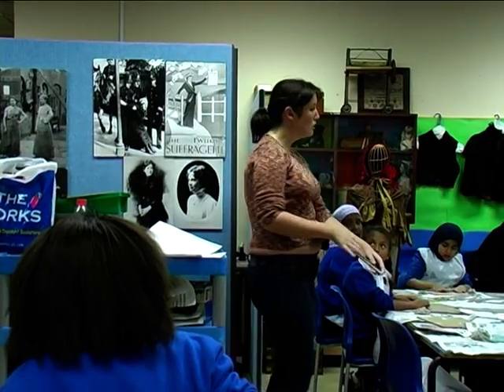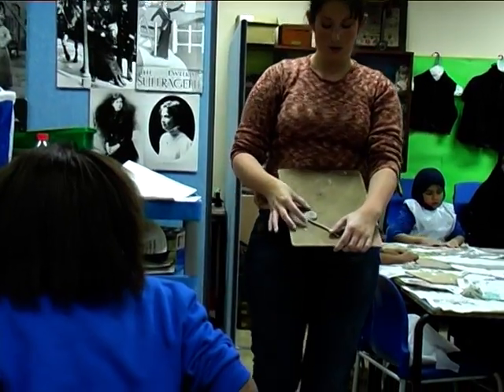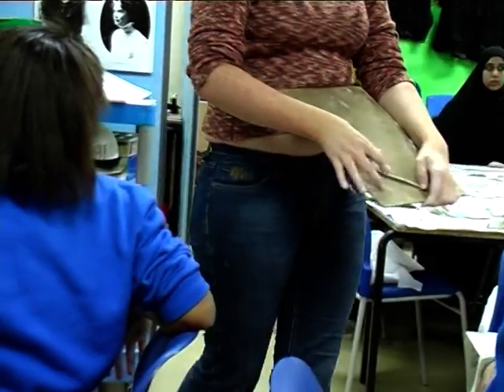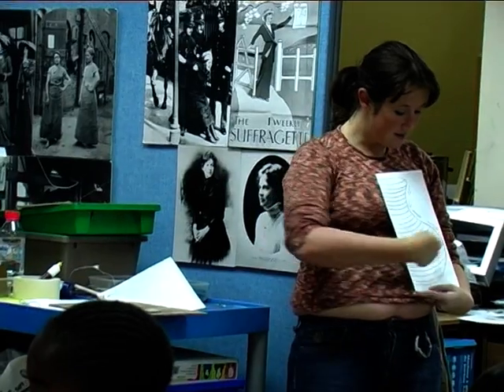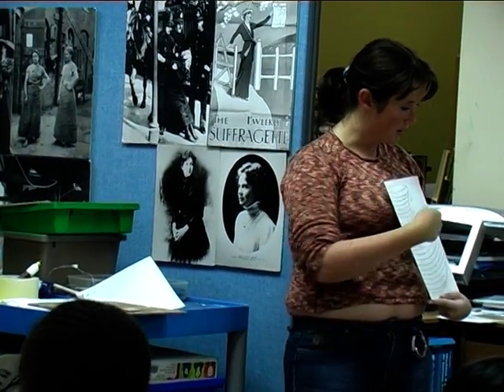Twist it around and around. Make sure there's no big holes. Keep going until you get to the end of your snakes. This is the worm box of snakes drawn on my pot.